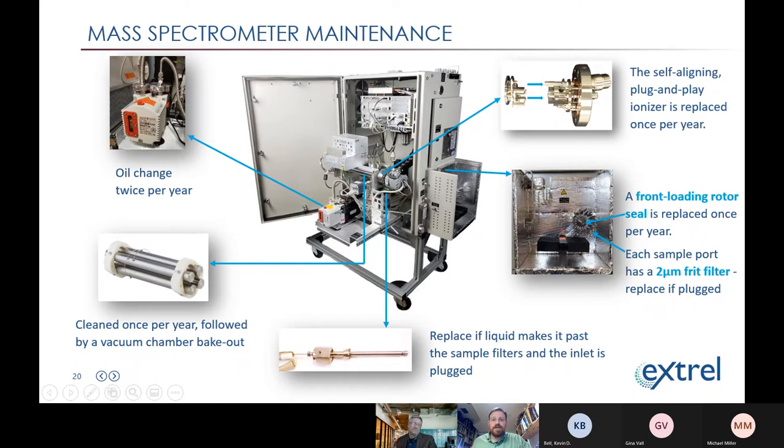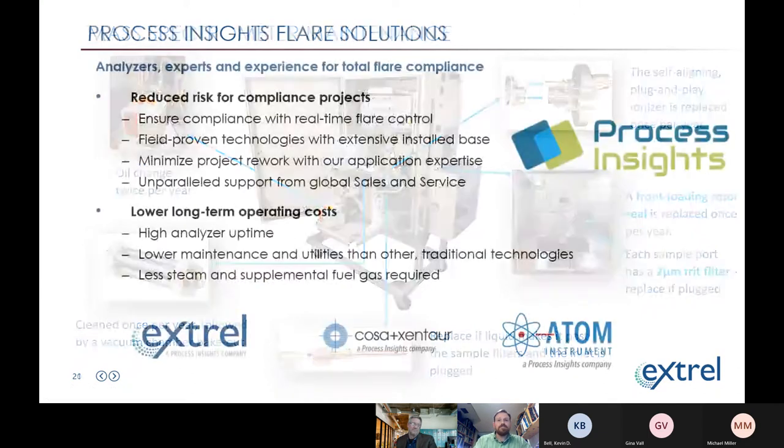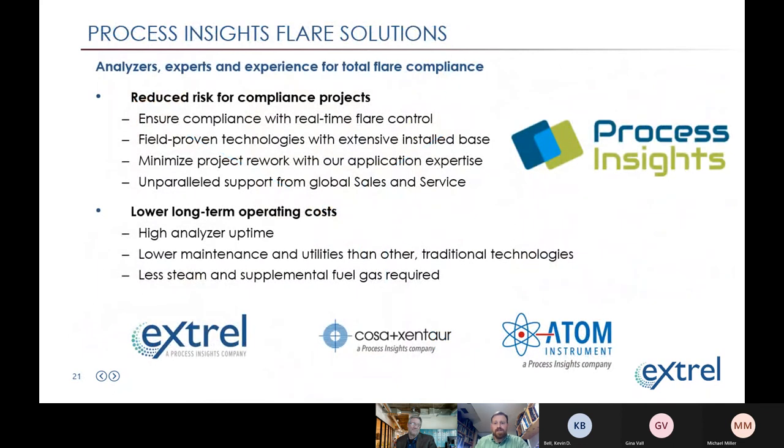That was a crash course, but I think we did it. At a high level, we covered what we're using the mass spec for in flare gas and fuel gas compliance, sampling requirements, operating and calibrating, and each of the critical maintenance steps. I think we still have a minute or two for questions.